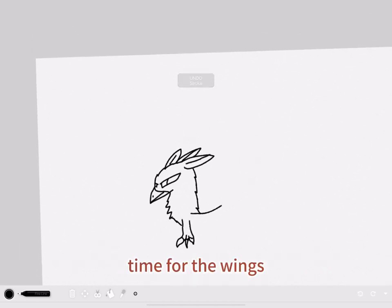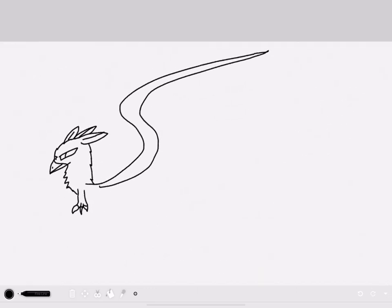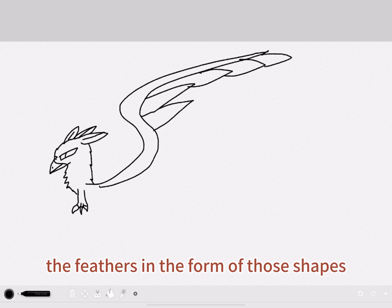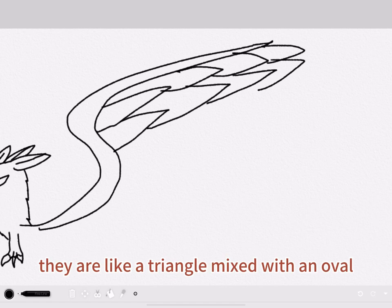And now, time for the wings. Then you will add the feathers in the form of those shapes. They're similar to a triangle — like a triangle mixed with an oval.